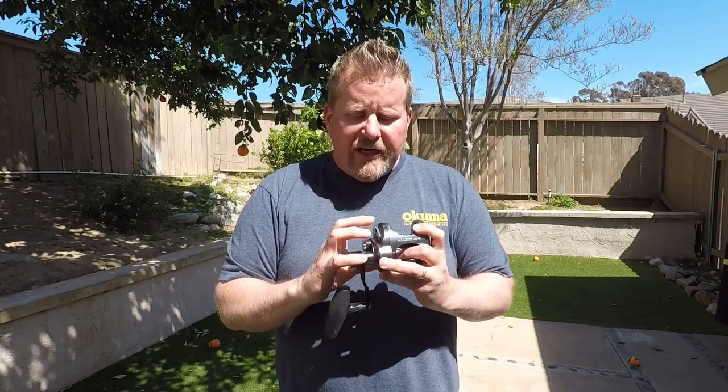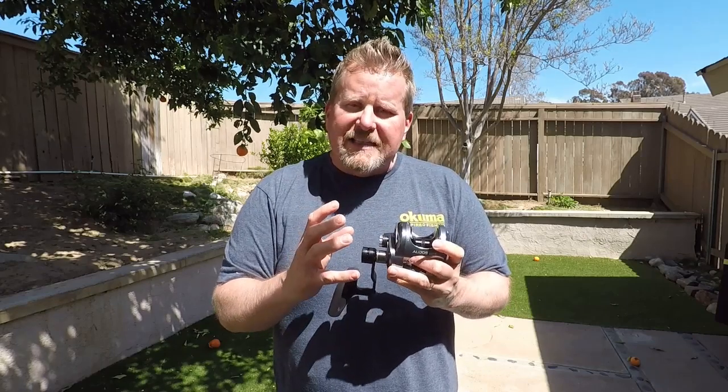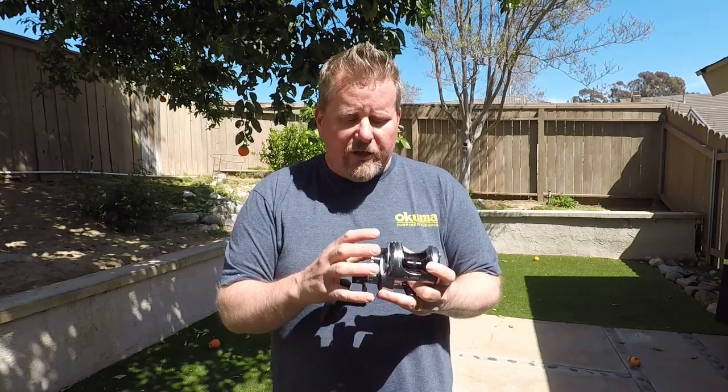They definitely fit into your lineup nicely. There are actually five different sizes for these Alihos reels: a 5, a 5 narrow, a 12, a 12 narrow, as well as a 16 size reel.